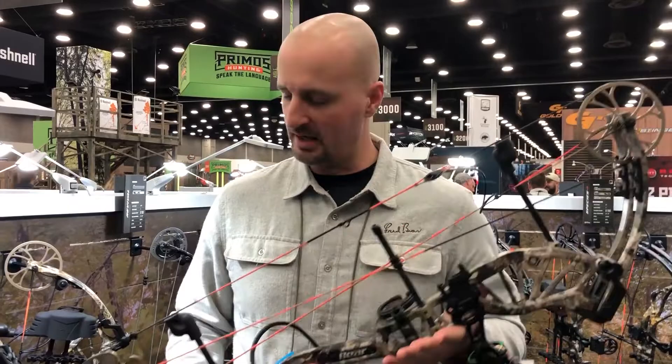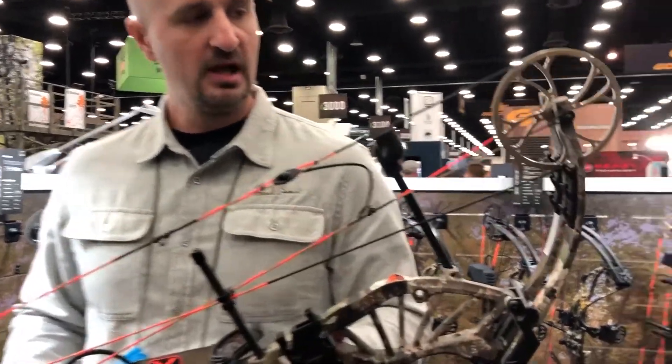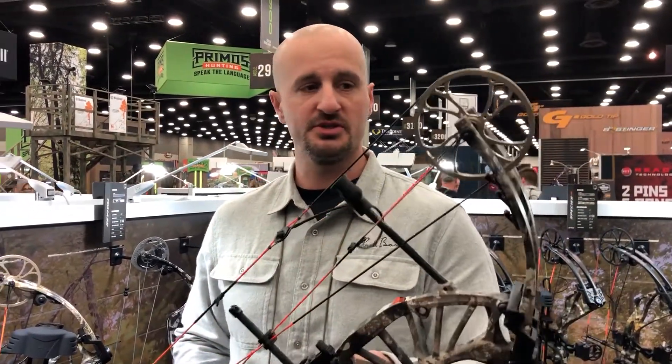This is my favorite bow — the Approach. I love single cams, and a lot of people out there still love single cams, especially for hunting. This bow is available to dealers and retailers. It's 32 inches axle-to-axle, brace height of 6 and a quarter, 330 feet per second, and an 80% let-off. This is the Approach, the single cam version.